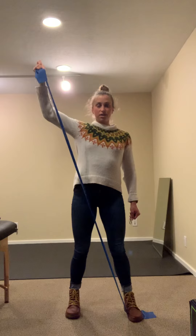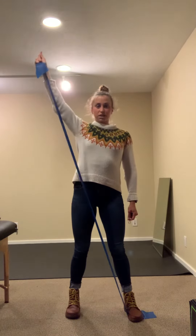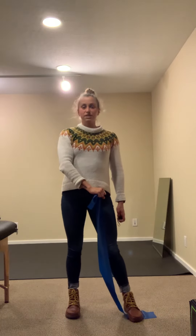If that's too hard and you have too much resistance, you can bend your elbow a little bit, but ideally you would have a straight arm the whole way, controlling through your shoulder blade and down. Do about 10 to 15 of these.